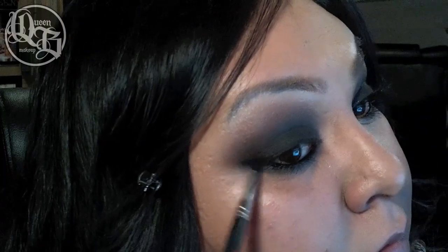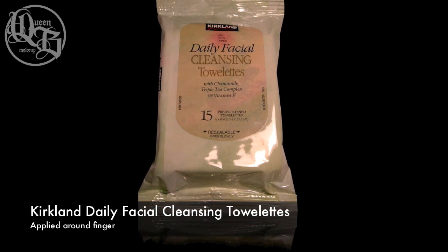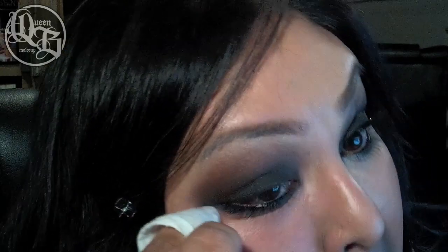Go back in with a small shader brush and apply Odyssey to the lower lash line. This is optional — I'm just dragging the color out and winging it slightly, then blending out with my finger. You might have fallout with this look so go in with the White Bean and clean your lower lash line.